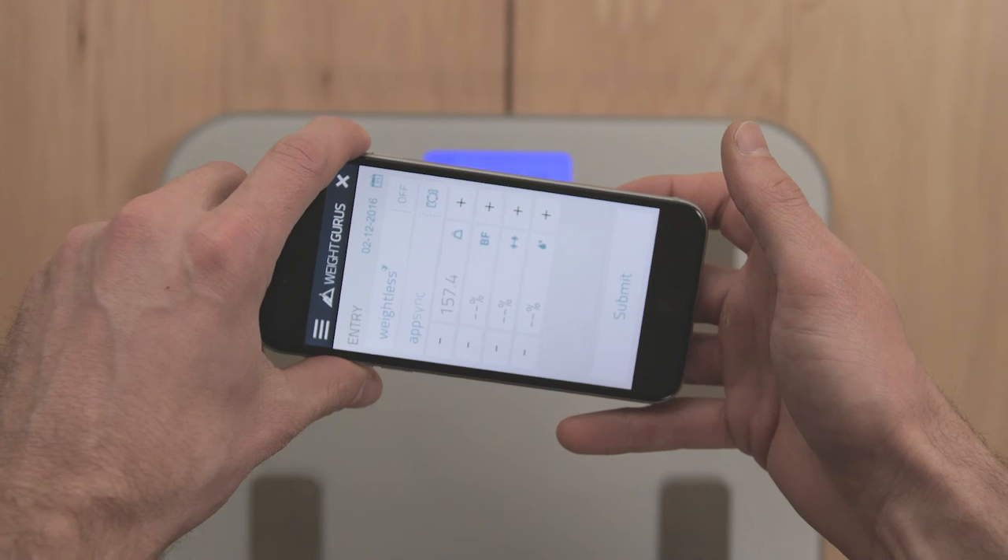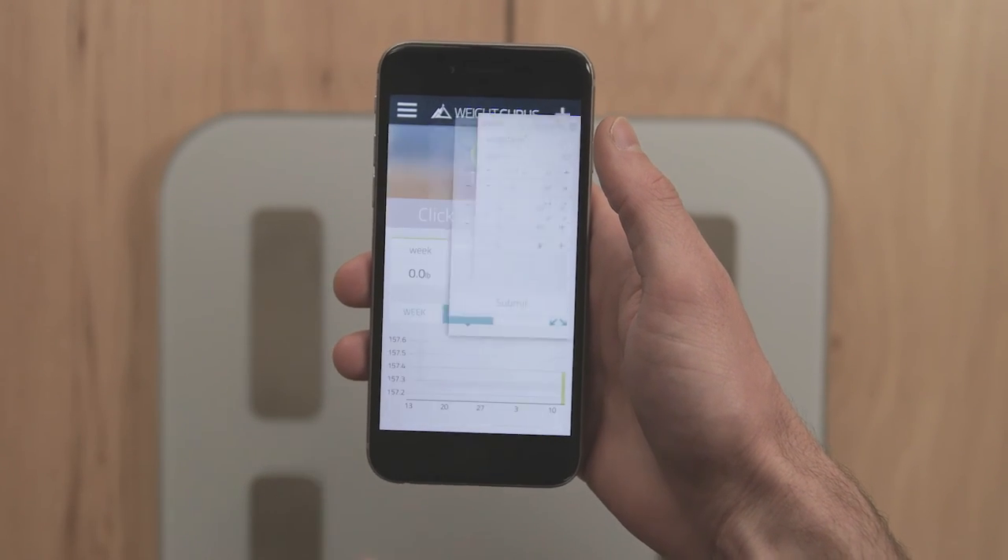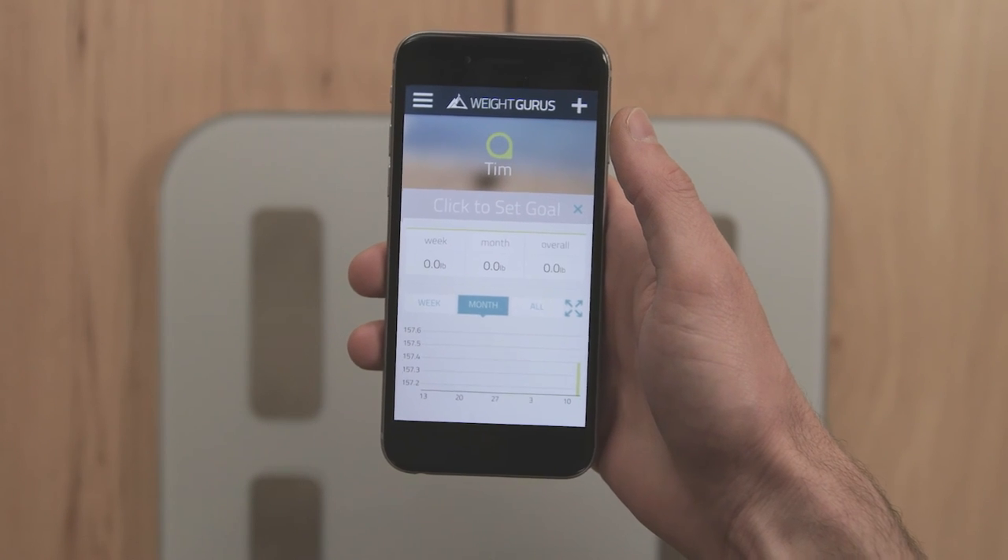Your data should sync quickly and appear on the app's screen. Once you see your data in the app, press submit and your information will be stored automatically.